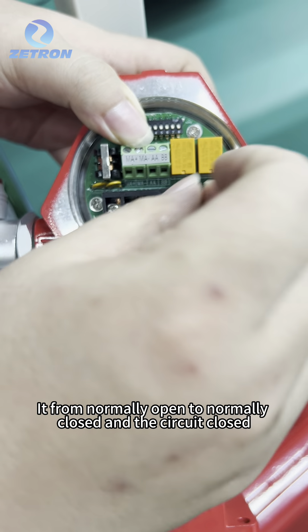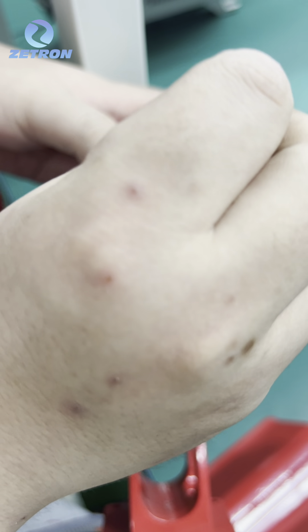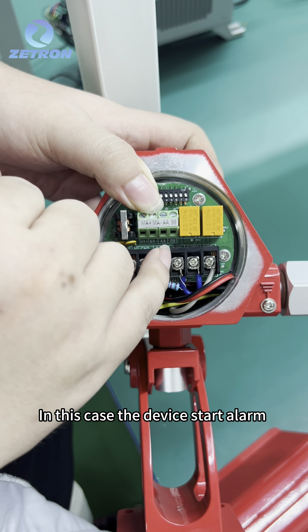But when it alarms, the state of the relay changes — it goes from normally open to normally closed, to the circuit closed. The alarm light is then connected to both positive and negative, and in this case, the device starts alarm.